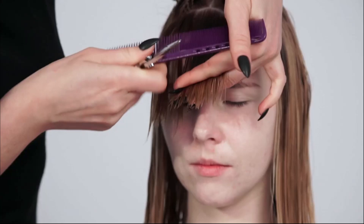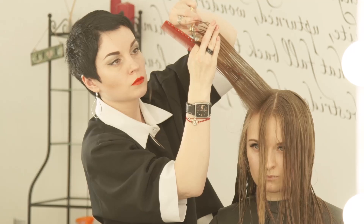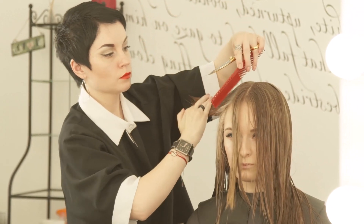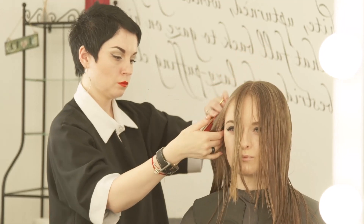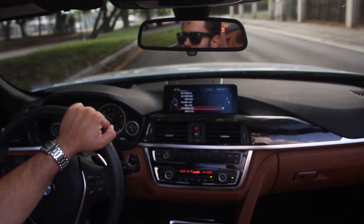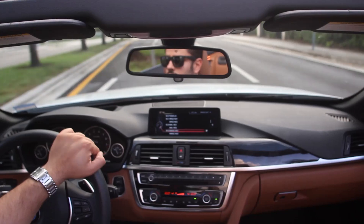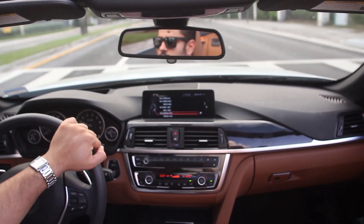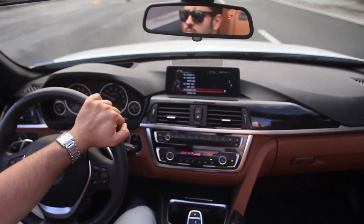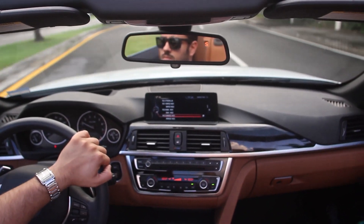One thing that jumped out is it's not a one-size-fits-all answer. You can't just say 'okay, every three months I'll sharpen' — it doesn't work that way. The article put it perfectly: asking how often to sharpen shears is kind of like asking how often you fill your gas tank. It totally depends on how much you're using your car and what kind of car it is.